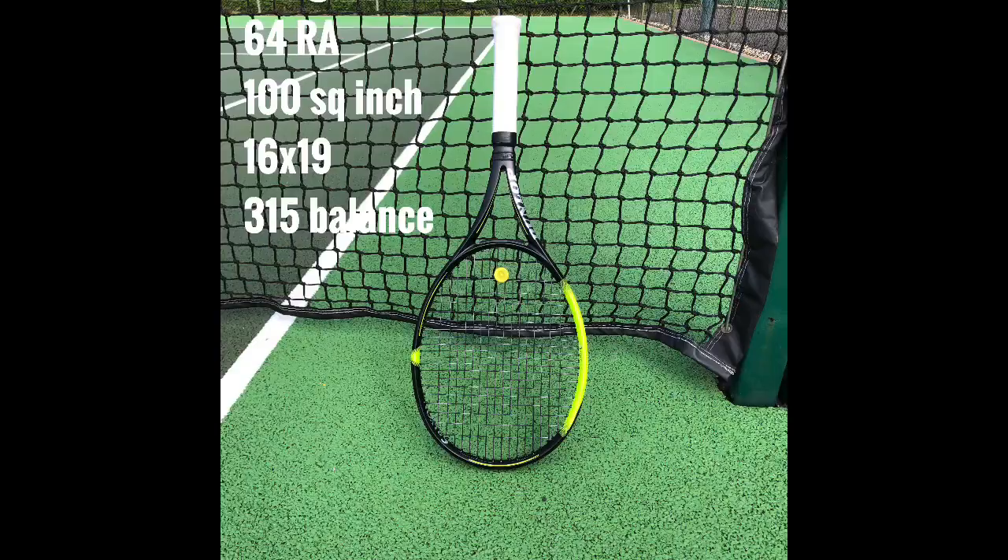First of all, let's have a look at the specs. I went for the Tour version: a 16x19 string pattern, a nice 64 RA — so potentially more comfortable than its competitors — standard length, 310 grams unstrung with a 315 balance point, and of course a 100 square inch head.